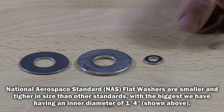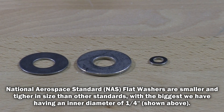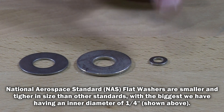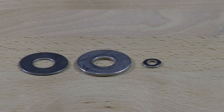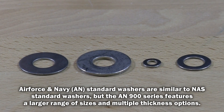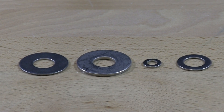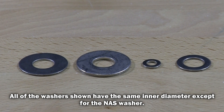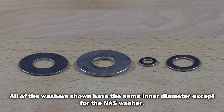This is an NAS, National Aerospace washer. A lot of these washers are very small in size. This is an AN-900 series — I believe there's an AN-900 series, and I think also an 800 series. There are all kinds of different diameters as far as washers go in AN.